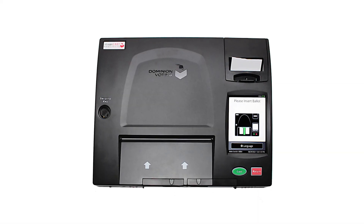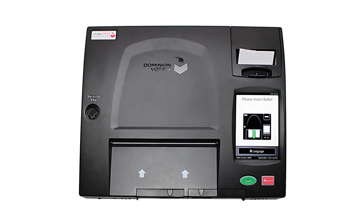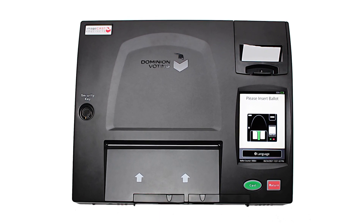The next time you visit the polls, you'll be casting your ballot on a brand new electronic vote tabulator, the ImageCast Precinct Tabulator.